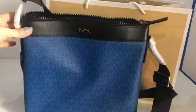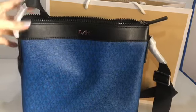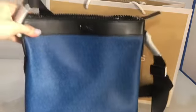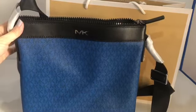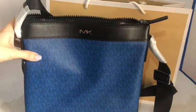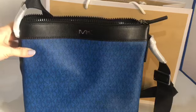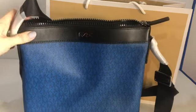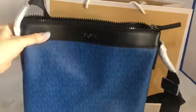Hi everybody, today I'll be showing you the crossbody bag for men from Michael Kors. In the video it looks like royal blue but it's not — it's like blue-green. This is quite a big one.